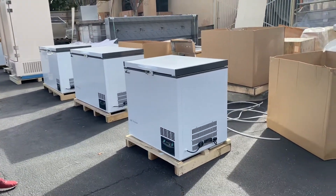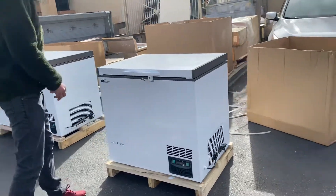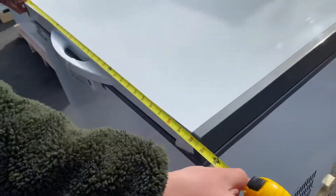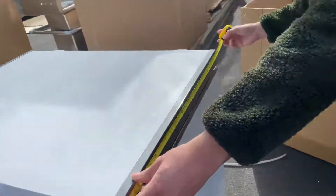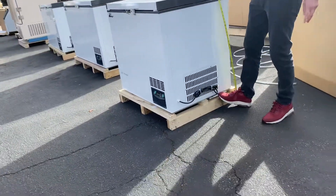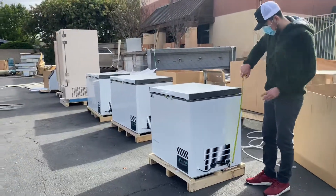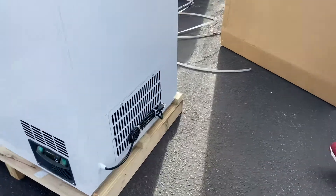The temperature for this freezer can reach up to negative 60 Celsius. For overall measurements, you're looking at 34 and a half inches in length, followed by a depth of about 29 inches, and an overall height of about 34 inches.